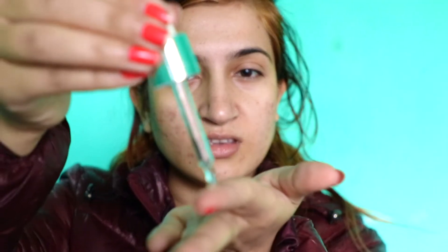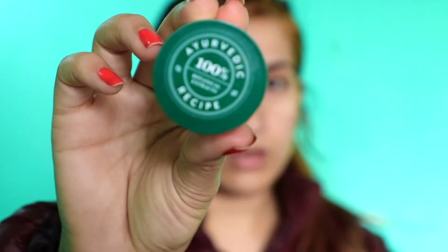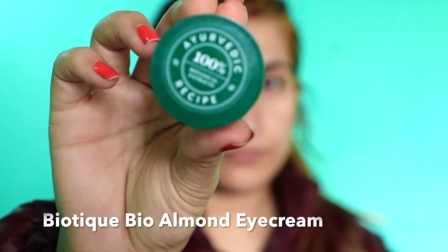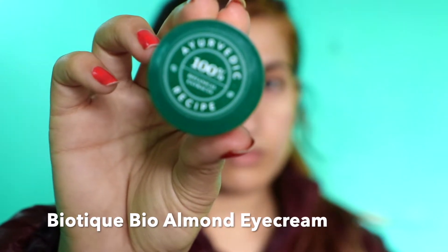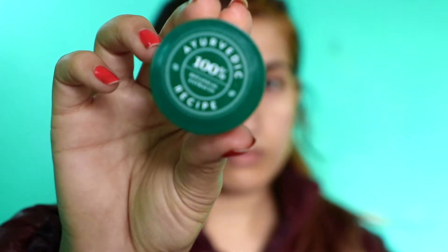I'm using this Kiehl's Clear Corrective Dark Spot Solution — I'm gonna take just two drops. And then of course eye cream, eye cream is really important. I'm using this Biotic Advance Ayurveda eye cream.